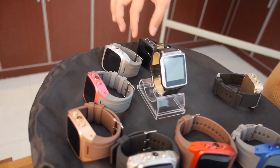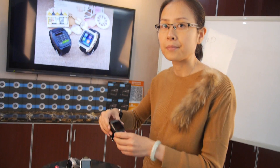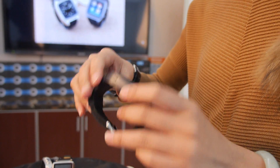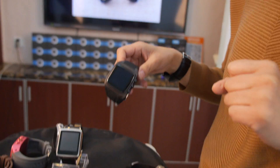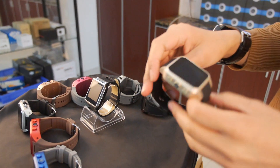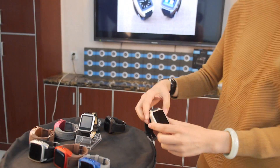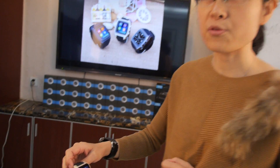They all run Android, all have a SIM card slot built in, and they are all waterproof — you can put them in 30 centimeters of water. However, you need to make sure the screws are tightly fastened. This is another designer version of the Enjoy smartwatch phone — it's very stable and customers are very happy.